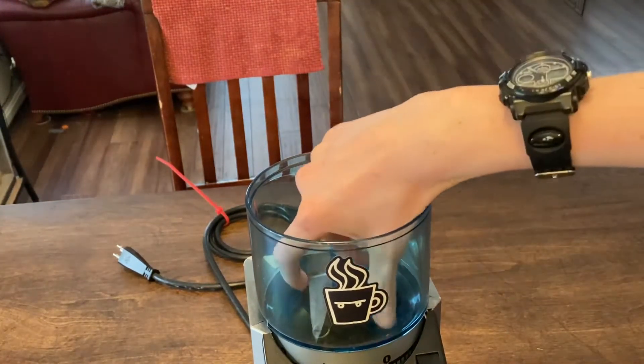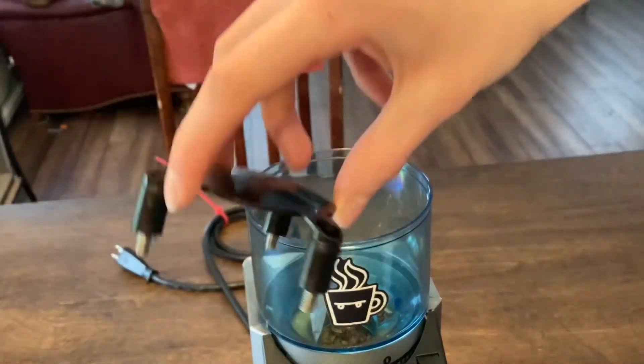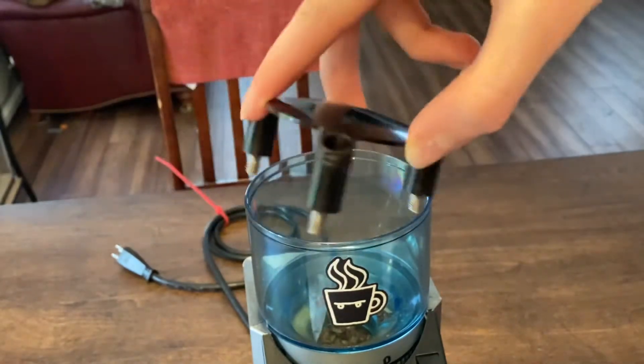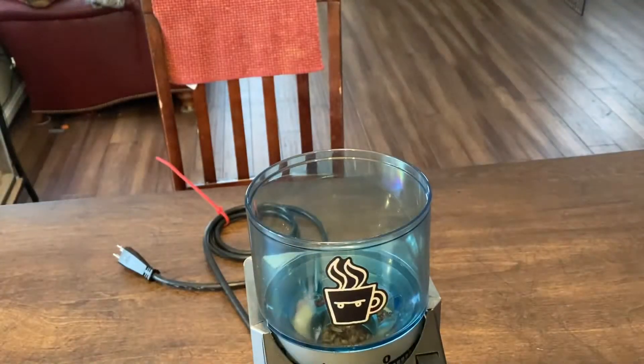Now you just take the little ring out — right here. This is the little grinds guard to make sure you don't put your hands in there. Then you want to manage these three little screws and put it down.